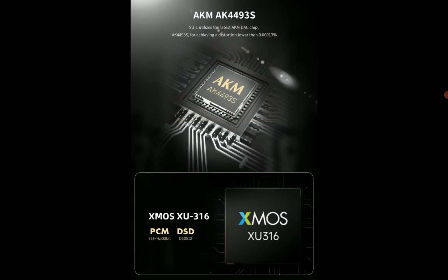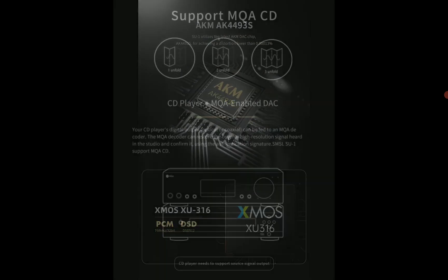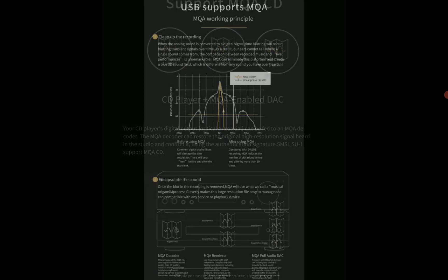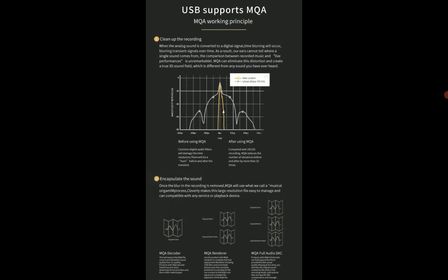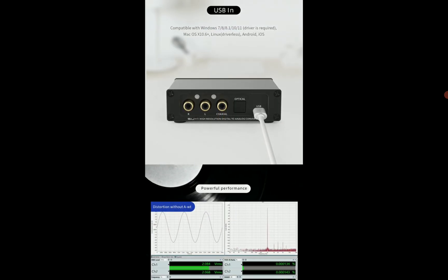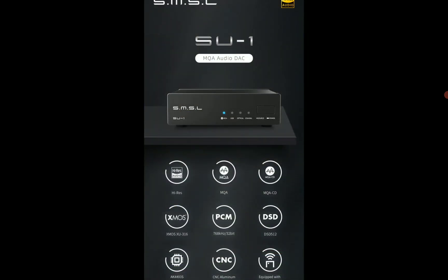There are built-in LED indicator lights that tell you which input mode you've activated. The SMSL SU-1 also features a high-quality CNC machined aluminum alloy casing — a very good product in general.